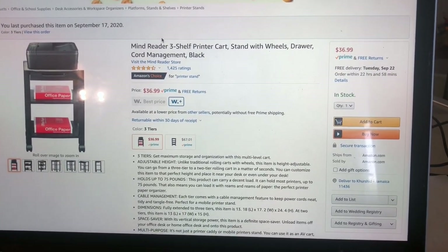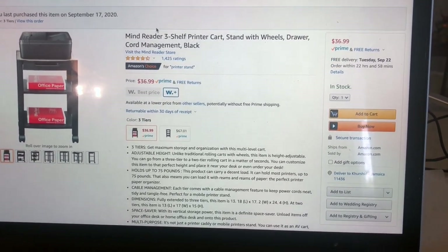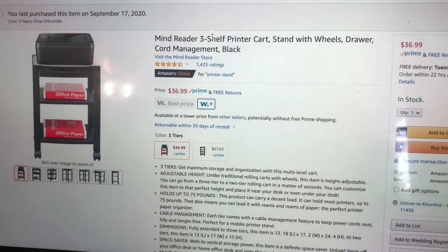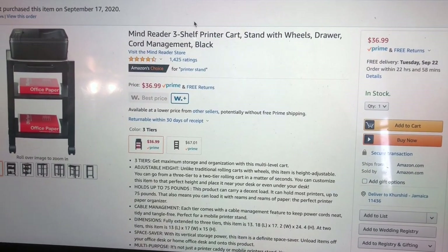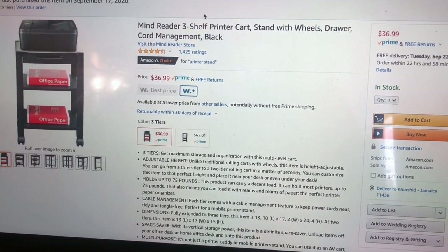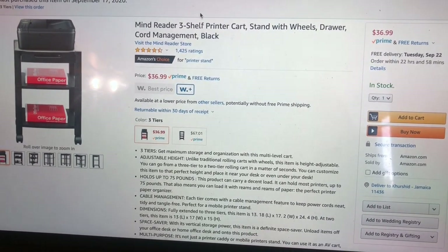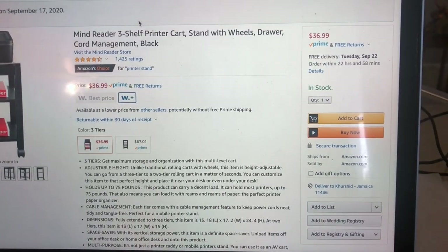On Amazon, this product has a good rating — it has 1,425 ratings and is an Amazon's Choice product. The product costs about $37, $36.99 to be exact, if you are a Prime member.